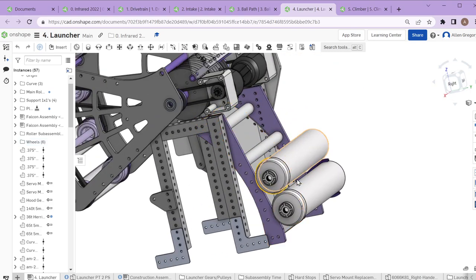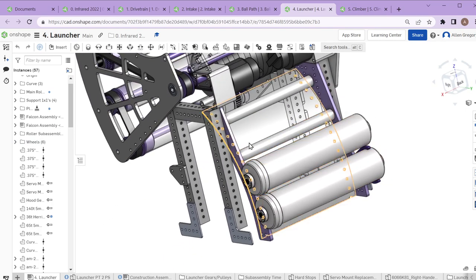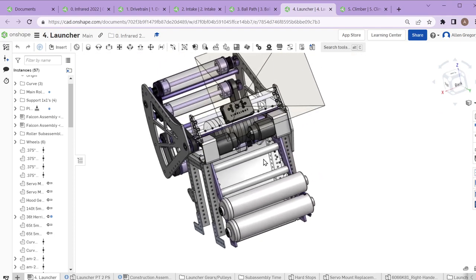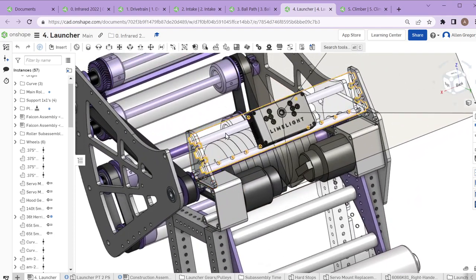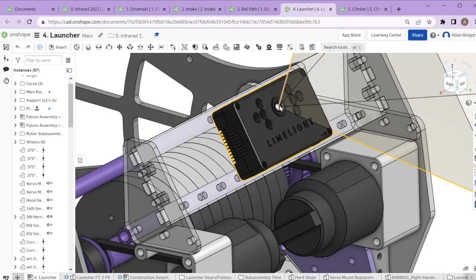We use the space up here to mount our air tanks — there's actually a third one up above that's not in CAD. Finally, we have the mount for our limelight camera, which does the tracking of the goal. This sees the reflective tape, tells us where all the targets are, and the RoboRIO calculates how much the robot needs to turn to be aiming at the center of the goal.